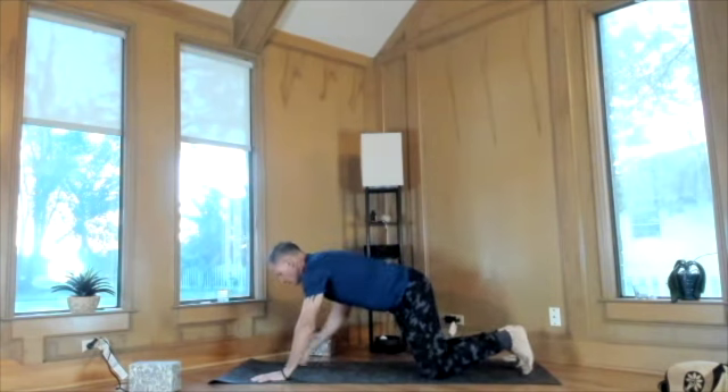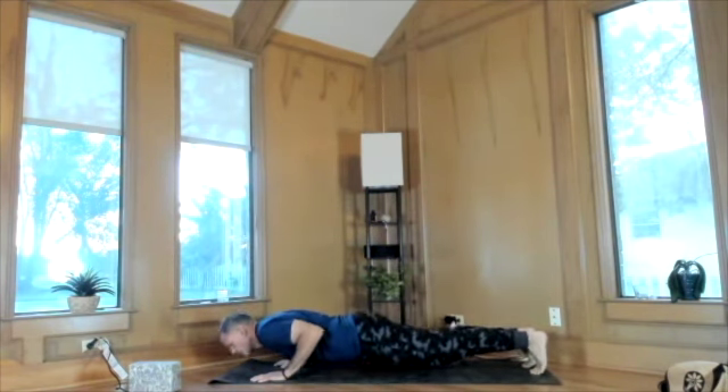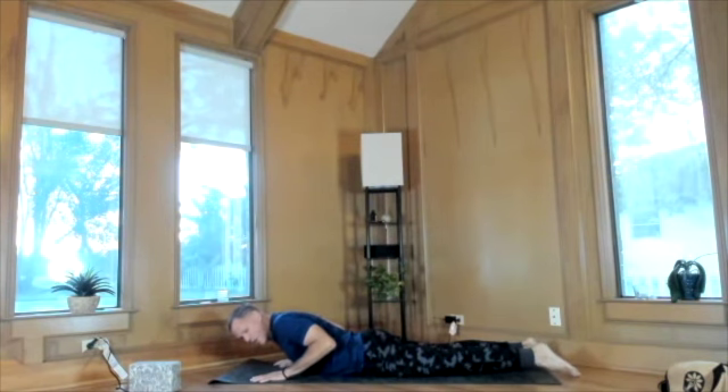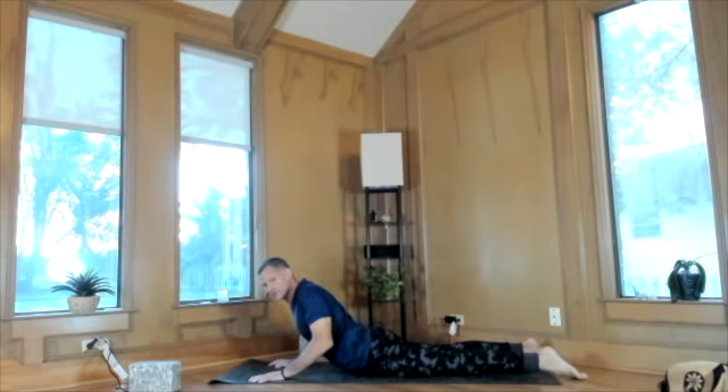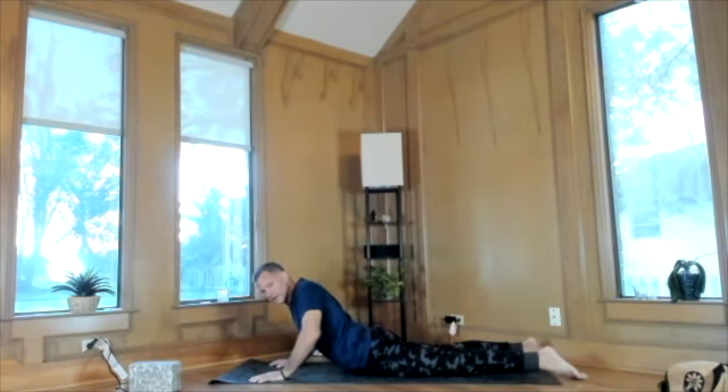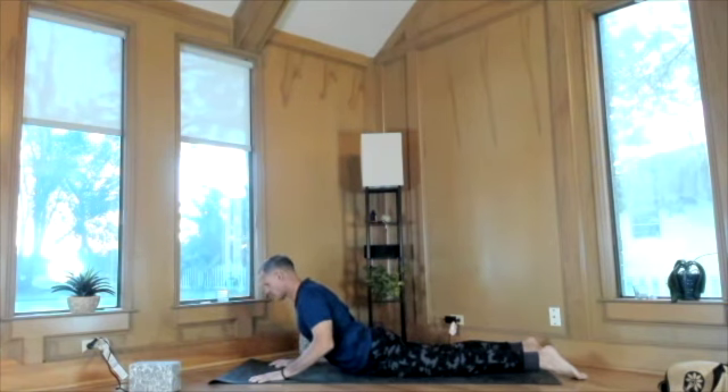The next heart opener is Easy Cobra. As a reminder, you can mix and match all heart openers. This is often cued from high plank to low plank or from all the way down on the belly. For Easy Cobra, hands go under your shoulders, index fingers at 12 o'clock, and we rise on an inhale — we always rise on the inhale. Pull the heels of your hands back toward your waist, peel your heart up off the earth — maybe a little, maybe a lot. Tweeze your elbows back and toward your waist rather than letting them wing out. Press the shoelace parts of your feet down into the earth.